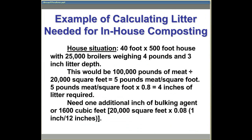Let's look at an example of calculating litter need for in-house composting. In this example, we have a house that's 40 feet wide and 500 feet long with 25,000 broilers weighing 4 pounds and 3 inches of litter depth inside the house. This would be 100,000 pounds of meat divided by 20,000 square feet, giving us 5 pounds of meat per square foot. That 5 pounds of meat per square foot times the factor of 0.8 gives us 4 inches of litter required.